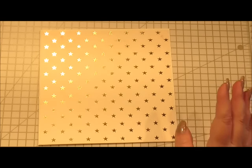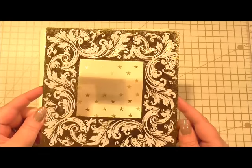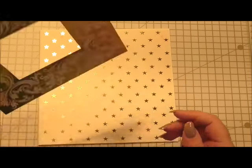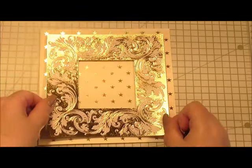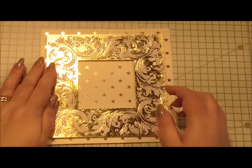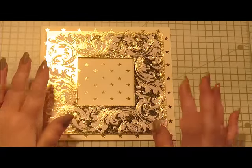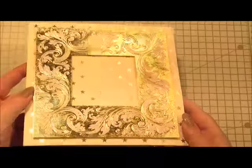The next thing I've got is one of Anna's metallic layers. I've cut out the center of it and put 3D foam on the back of it already, and I'm just going to position that on the center of our base layer. Already that looks really pretty — nice and shiny. I must have been a magpie in a previous life because look how shiny that is!